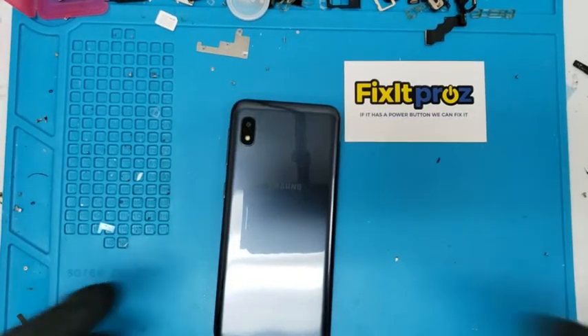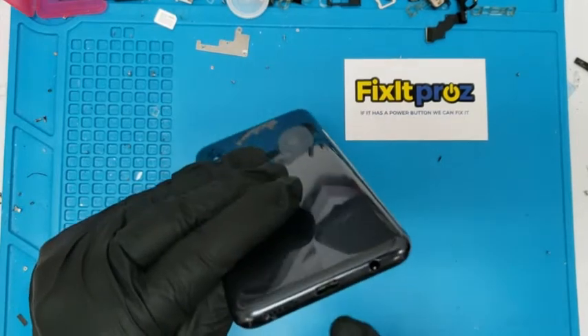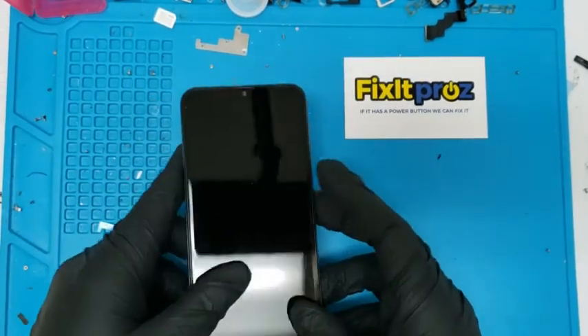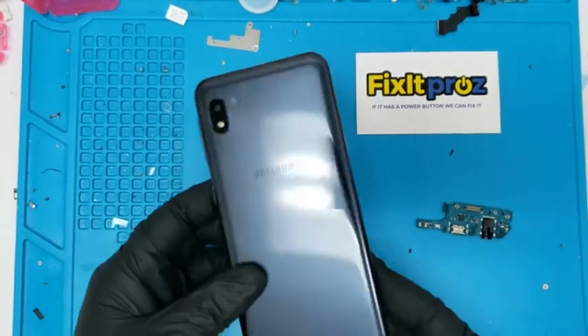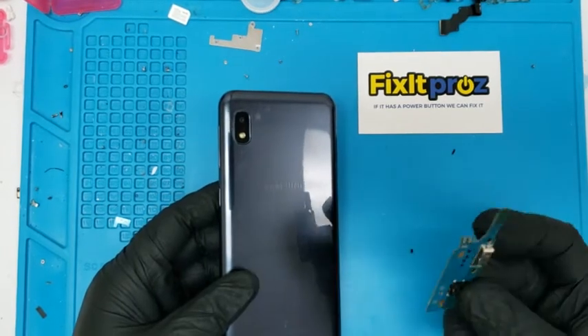Hey guys, how are you today? We have a Samsung A10e that needs a charging port repair. You can see the charging pin is all broken up. So we are going to fix this — it's a pretty easy repair. We're going to take the donor charging port and get started.